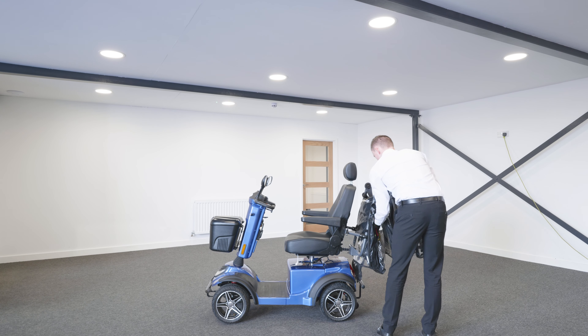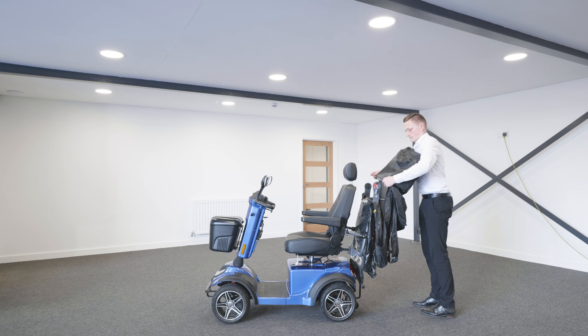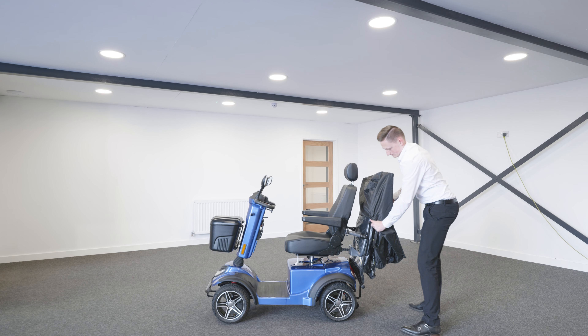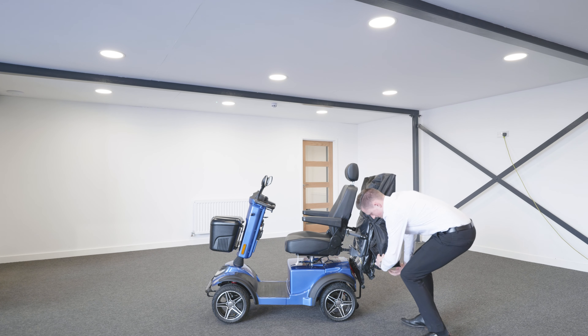Finally, place the protective cover over the canopy and its frame. Now you can stay warm and dry on your mobility scooter with the Universal Scooter Pack Canopy.